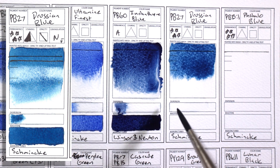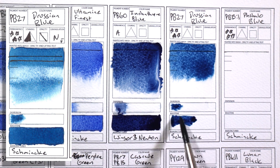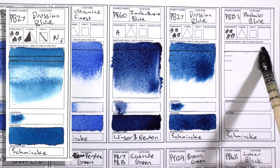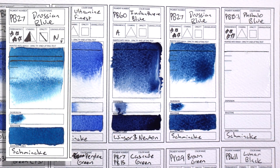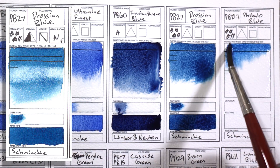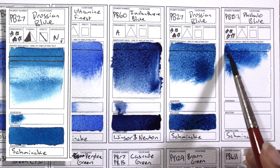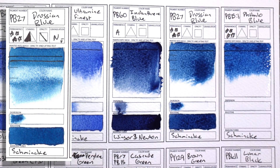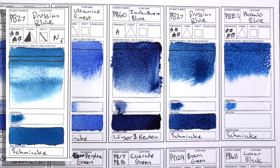PB27 Prussian Blue by Schmincke. This is the blue that I use to mix most colors. The Schmincke version is a bit less intense than ultramarine blue — it has a bit less tinting strength and it mixes gentler colors, nicer greens. So this is what I use for mixing most blues, especially when painting portraits. I don't like to use ultramarine blue when painting portraits.